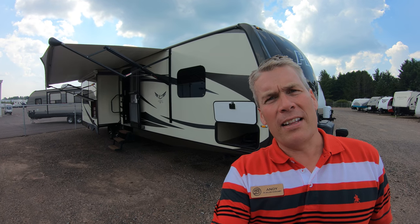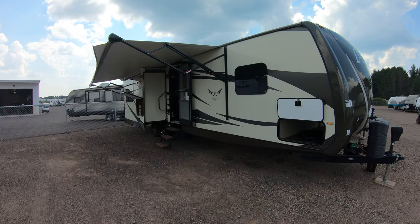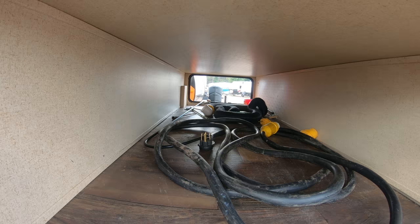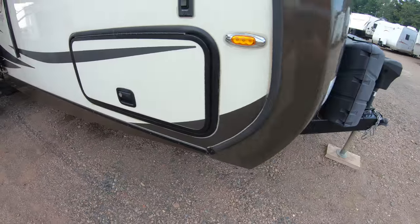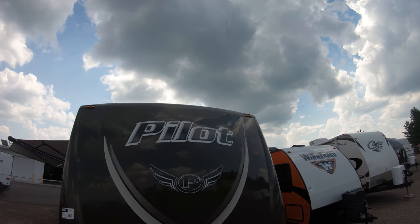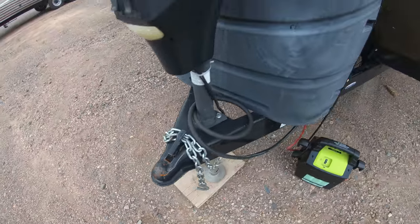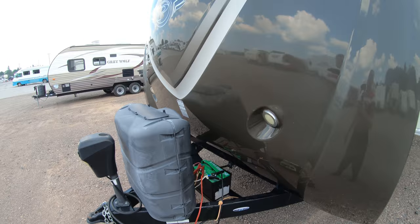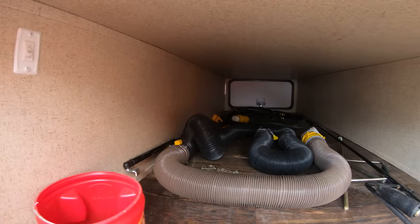This travel trailer has three slides. We'll go around the outside, we'll show you the inside, then we'll see what you think. Lots of storage. Slam latch baggage doors. Got the cap. There's a little rust up here on the hitch. The propane tank cover is a little faded — just trying to point out everything I can for you. Back side of that storage.